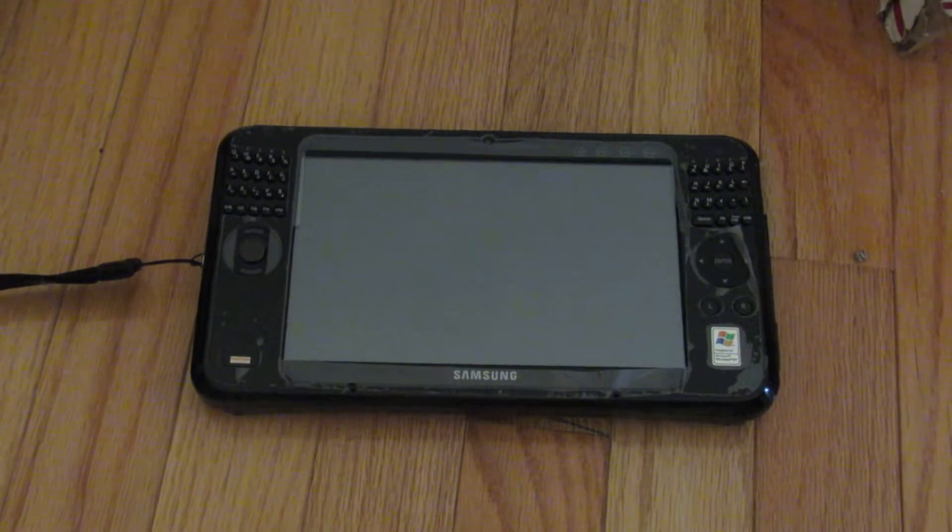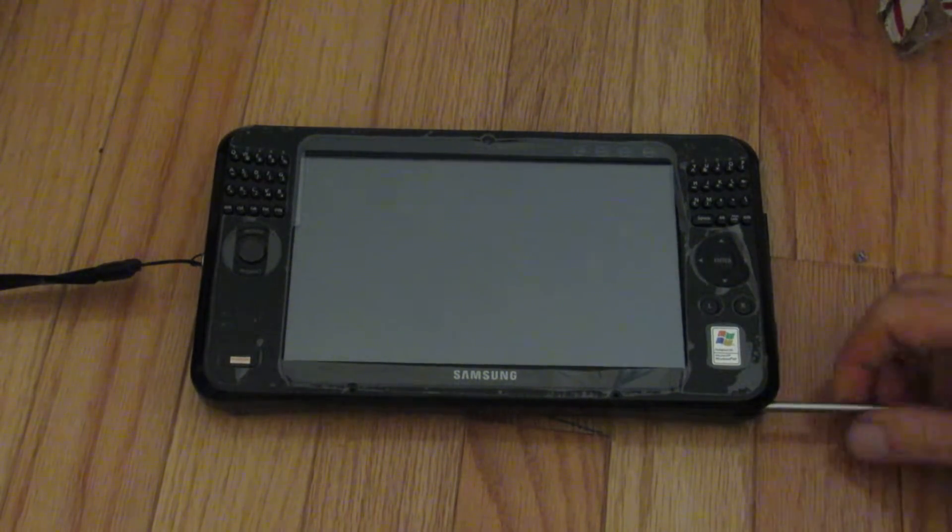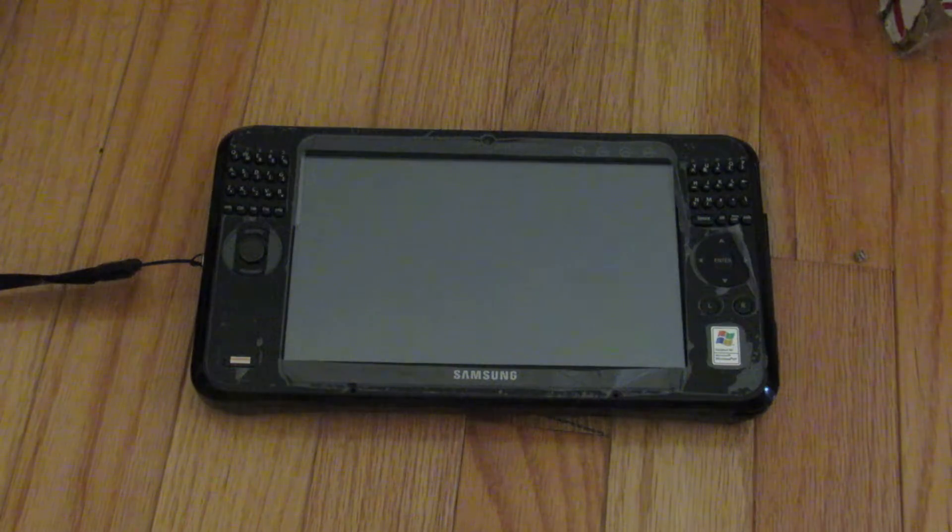Hi YouTube, and happy Tuesday. Hope you're having a happy holiday season. I know it's been a long time since my last Samsung Q1 Ultra video, but I finally got around to booting this up and installing Windows XP. I thought I'd just boot it up to show you the built-in programs, because I'm planning to change out the hard drive and upgrade the RAM so I can run antiX Linux on it. I just wanted to make sure everyone could see what's built-in in Windows XP before I do that.